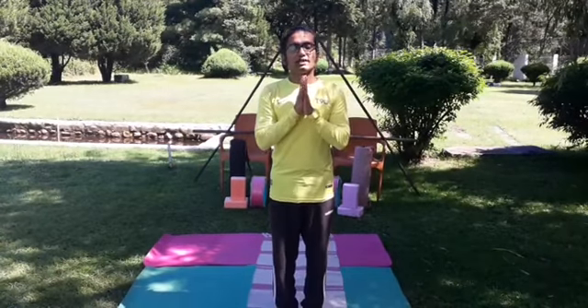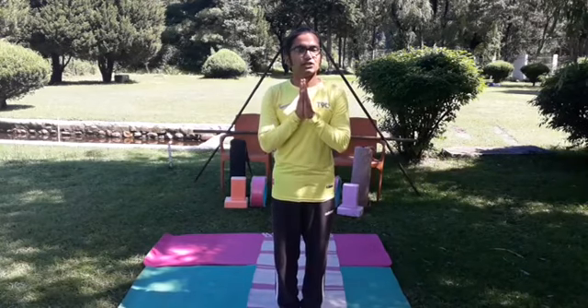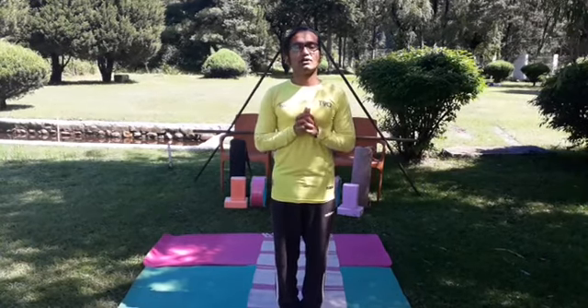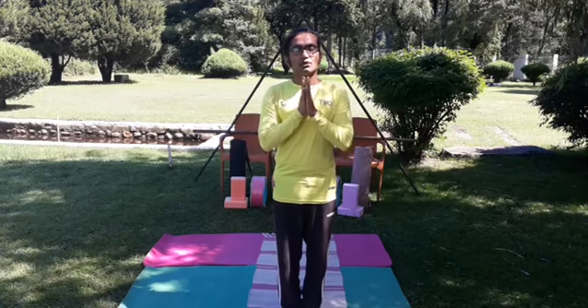Namaste, good morning to all respected online viewers. Long live their majesties, long live our leaders and long live our friendship. Welcome to this online yoga workshop, Embassy of India, Pimpu ICCR's Nuru Wangsuk Cultural Centre. I am yoga teacher KV SSN Murthy.